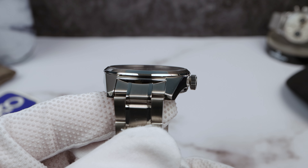Measurements: 39.3mm in diameter, thickness of 11.5mm — very thin. But it does wear thicker than that, maybe because the cut is so flat and broad. No drilled lugs, and a lug-to-lug of 47mm even. A nice compact dimension, but it wears definitely like a 40, maybe even a 41, because of those flat broad edges throughout the case. It just has such a demanding presence.